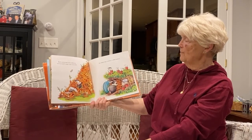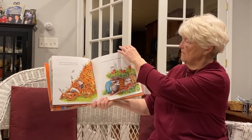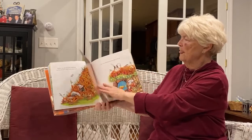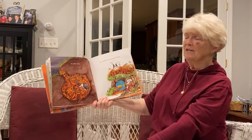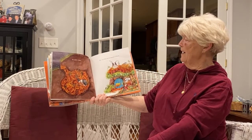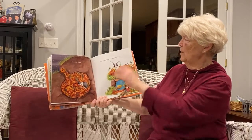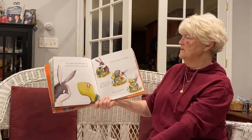But Rabbit had a problem — a big problem. Here's his burrow. He couldn't sleep. Too many carrots in that burrow. His cozy hole was too crowded to live in. What to do? I need a place to sleep, Rabbit told Tortoise.